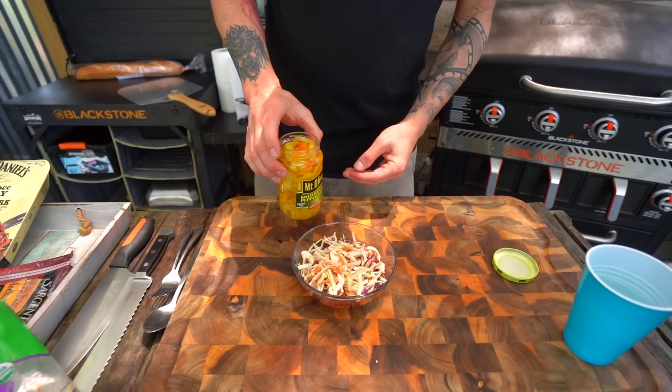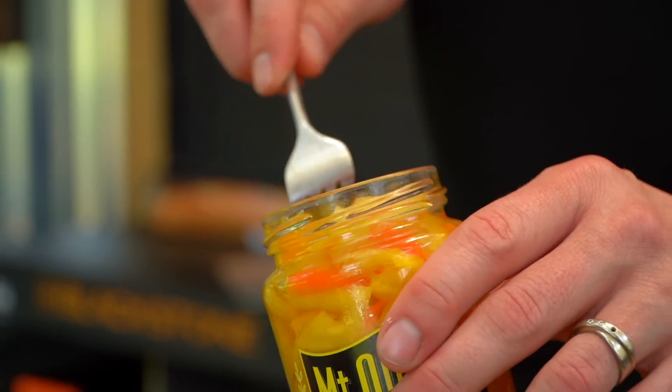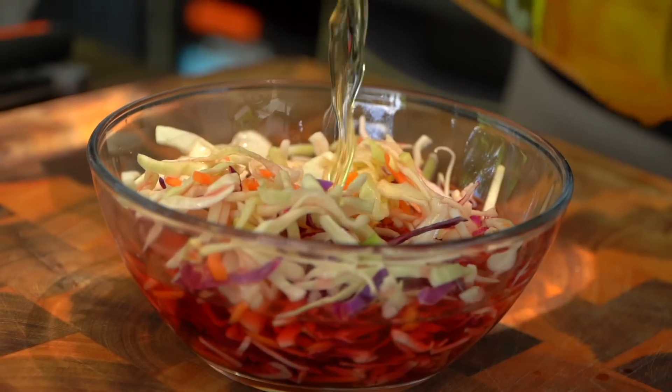Of course we're using red wine vinegar. And I'm going to go ahead and take some of this delicious vinegar that's with our banana peppers and pour that in there. It's going to give us a really great flavor. You're a maniac — I'm an absolute maniac.